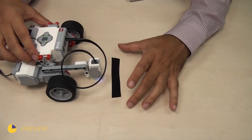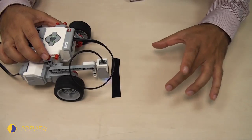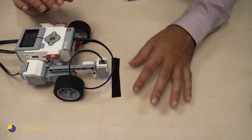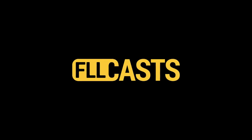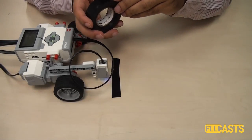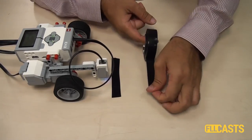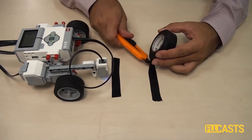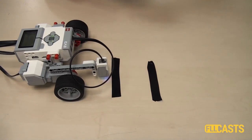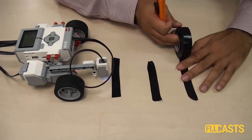The next program will be how we build a program that stops the robot on the third black line. I'll add two more lines here and we want to stop on the third line. Let's add the three lines. The second line will be right here, and the third line will be right here.